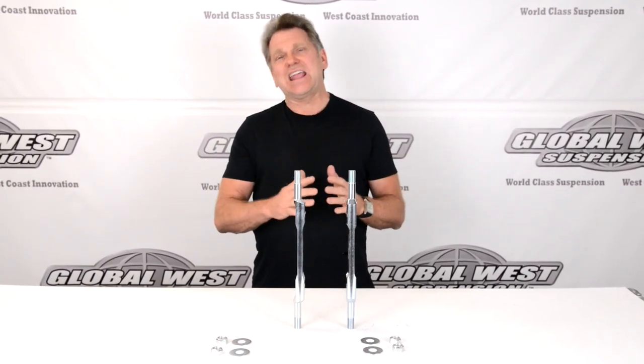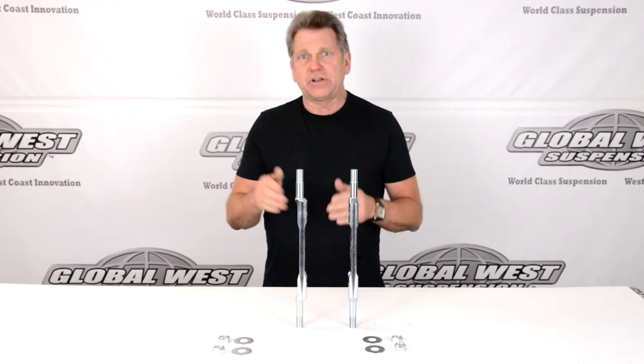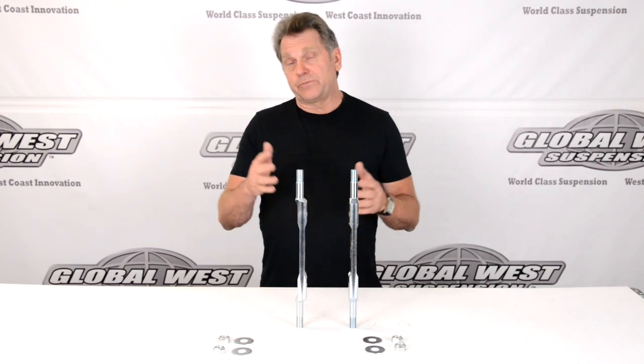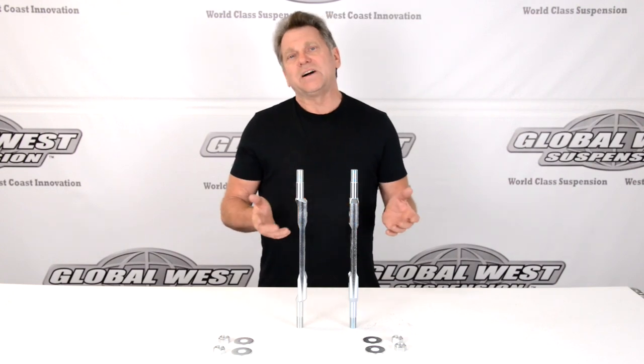So, if you have a frame sag situation where you have a lot of negative camber and you can't get it out, this offset upper control arm shaft is going to push that ball joint out for you, and hopefully it's going to be far enough to get you out of the problem zone and get you into proper camber settings. This is going to give you about a degree and a quarter of more positive camber.